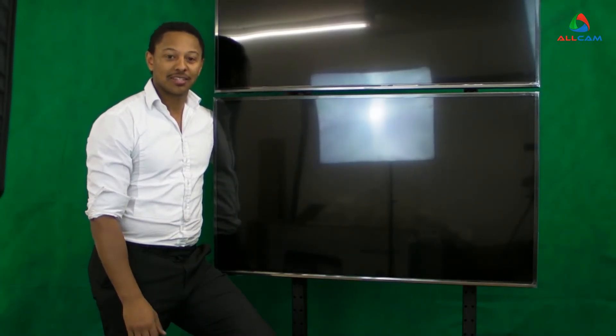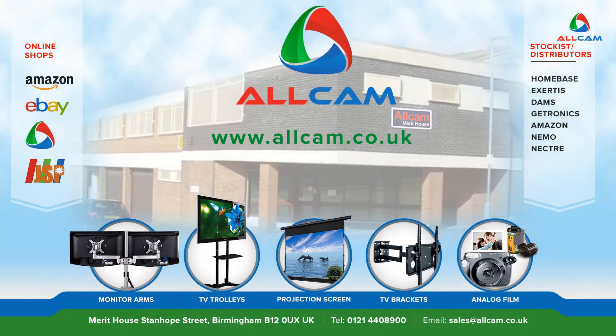And that completes the setup. That's how you install the FS1046 floor stand. It's available on Amazon. Our website is allcam.co.uk and allcam.biz — just search product code FS1046.